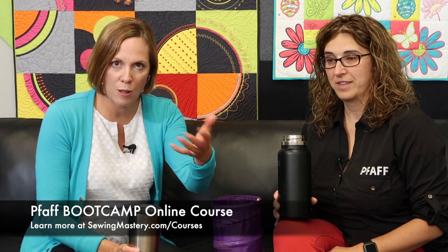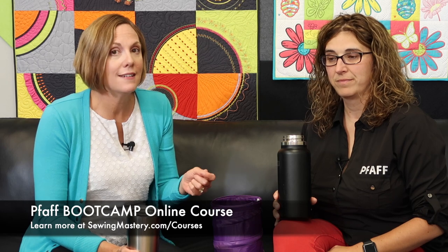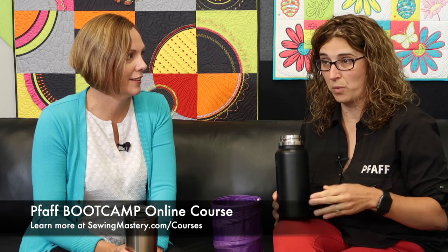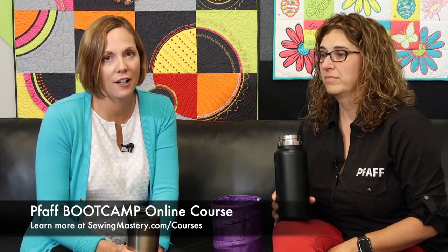With that success, we knew the need for learning more about these machines. If you are watching this video and curious about what a boot camp is, we will put descriptions below. You can watch a handful of videos for free and see if this course is right for you. A lot of it is focused around the Wi-Fi enabled portion, but there's also other stuff that gets deeper into functions of the machine. We created our own stitches using the Stitch Creator, and we really broke down the whole MySewnet ecosystem.